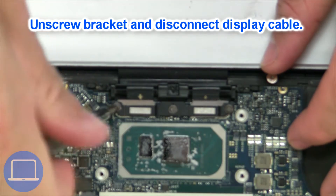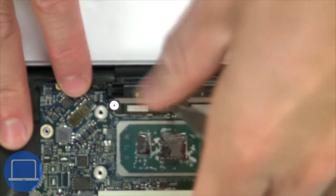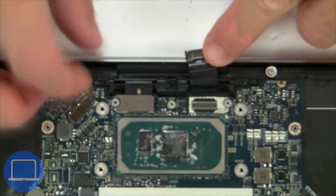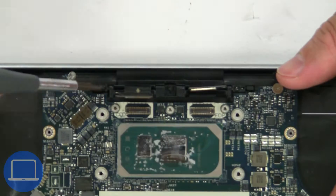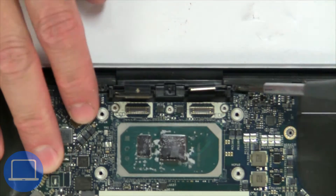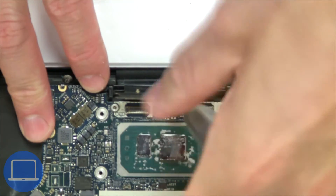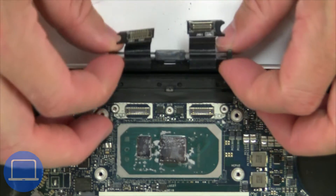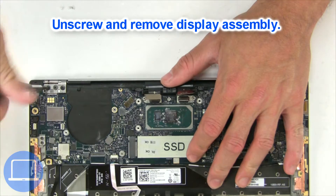Now unscrew and remove the bracket, then disconnect the display cable. Now unscrew and remove the display assembly.